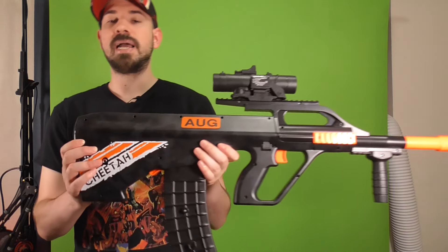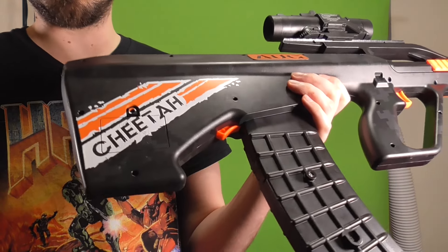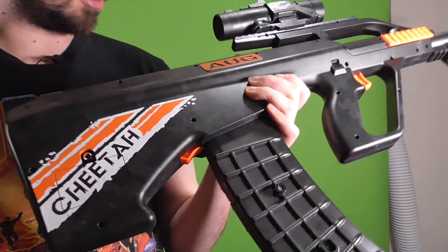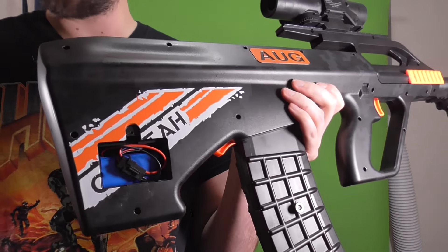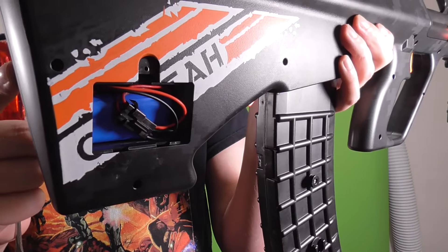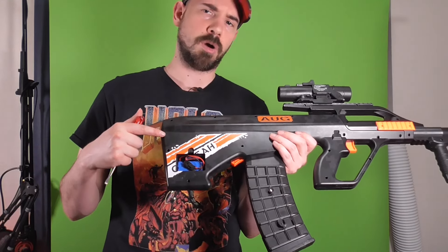The battery compartment is in the back. It will have a screw in there, but it locks in place good enough without the screw, so you really don't need it. It takes a small lipo — not the biggest lipo — and this thing also doesn't shoot the hardest.